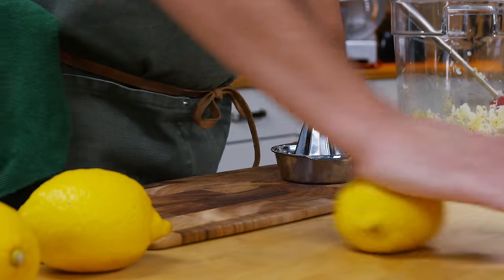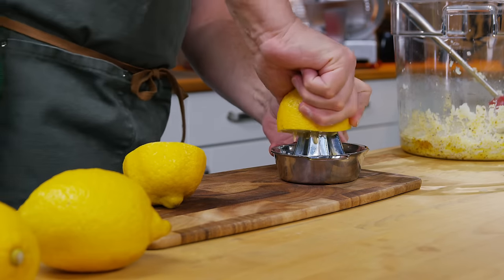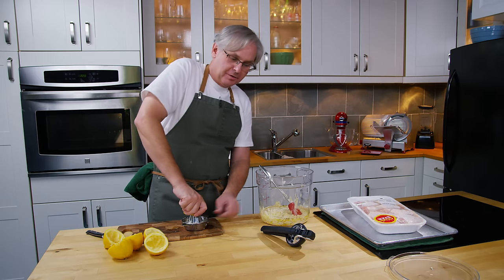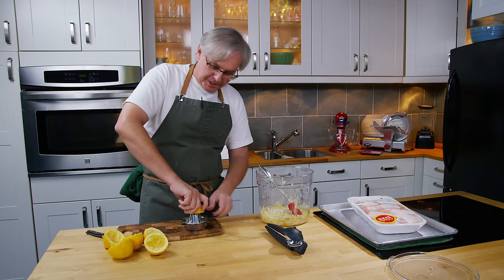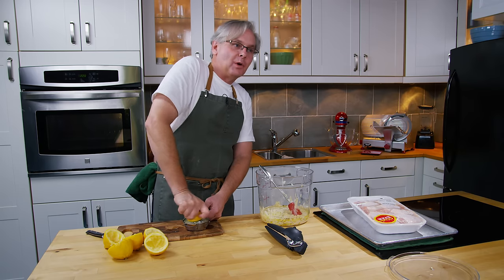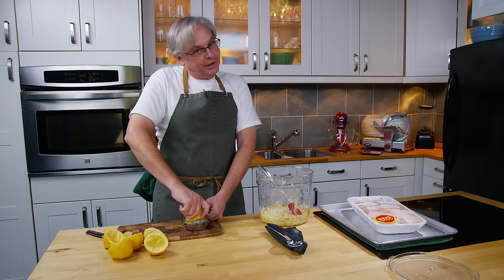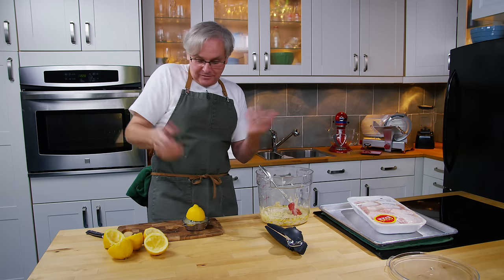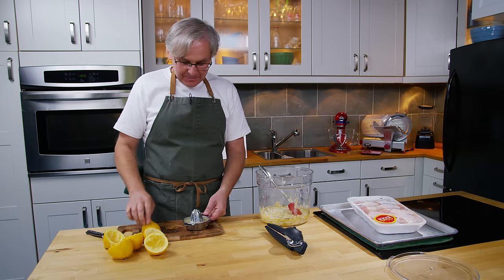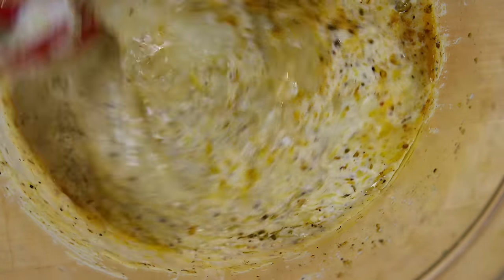The last ingredient for the marinade is the juice of three lemons, so let's get those juiced. In the comment section I get comments all the time with people telling me I should get one of those lemon squeezers — squeezy juicer type things — because they're so much better. I've got a bunch of them in different sizes from different manufacturers and brands. What I found was half the time you didn't get as much juice out of the lemon by using that as you do with one of these old-school reamers. Of course, that's all personal choice, so you do what works for you.